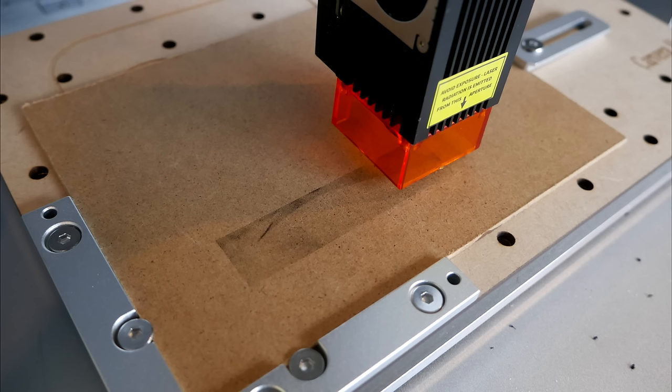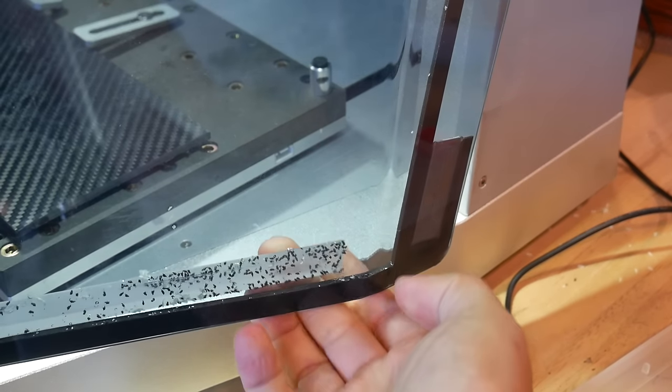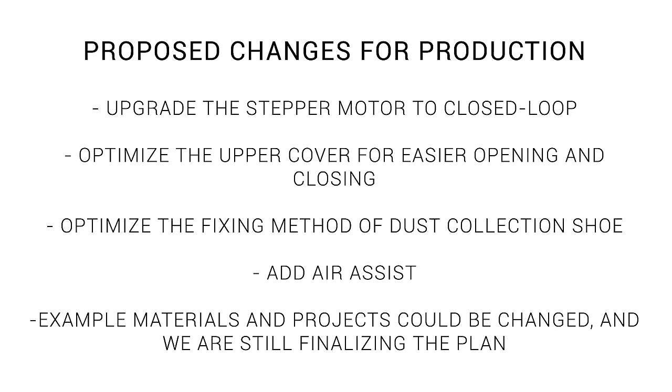I did have some problems during my testing, such as the machine having a timeout error, stopping on the spot, and ruining the job. But firmware updates since this point seem to have eliminated this. My main complaint has been the lid, with the adhesive that holds on the foam not being up to the job, as well as the adhesive that holds on the strip on the internal corners. I have been sent a list of proposed changes and improvements that will be applied to the production versions shipping to customers, but of course nothing here is guaranteed.